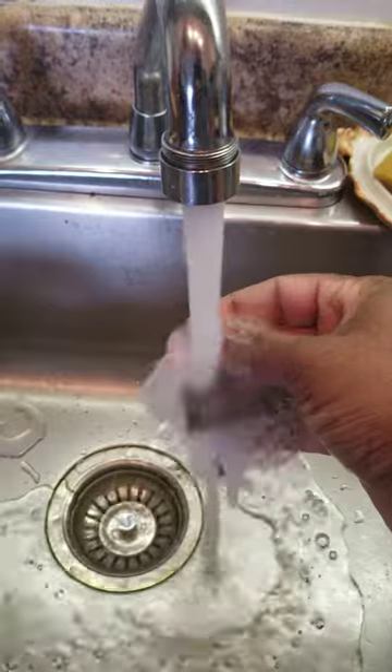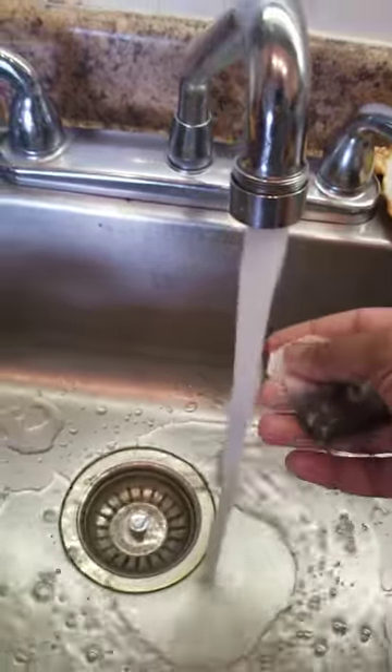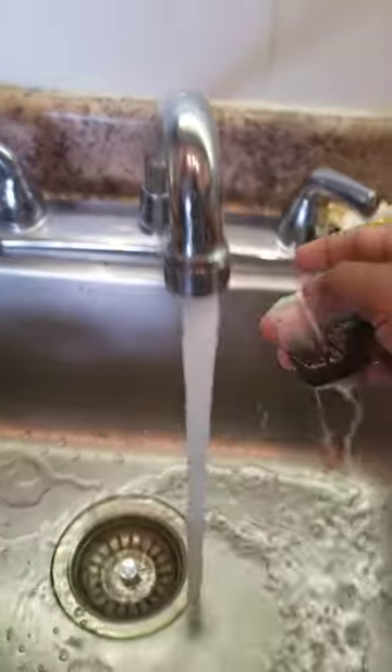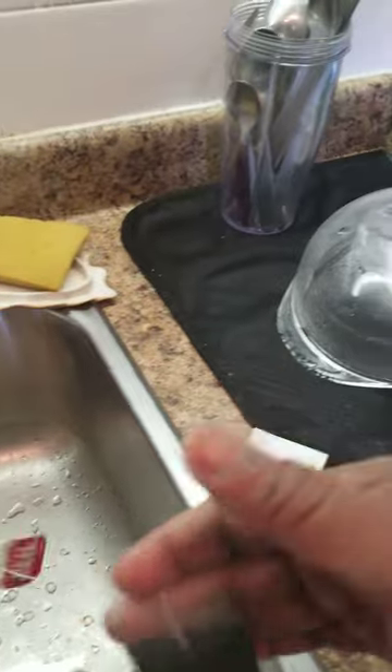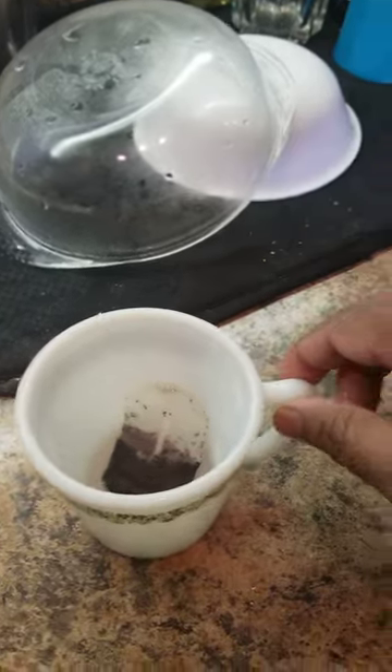So that all the dust — white dust from the bag — doesn't get accumulated on top of the tea that we prepare.